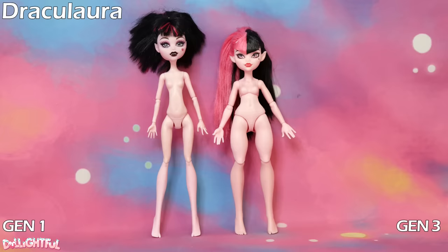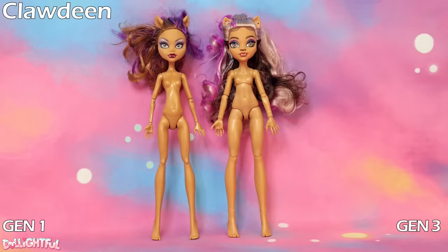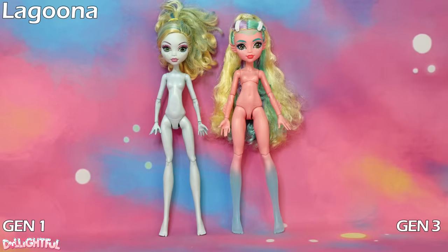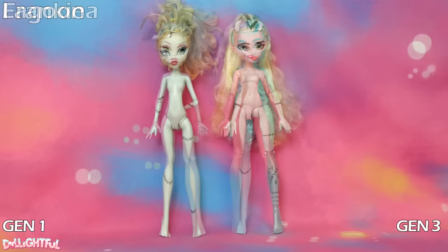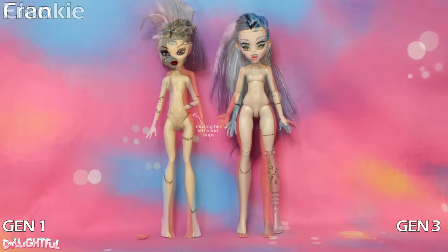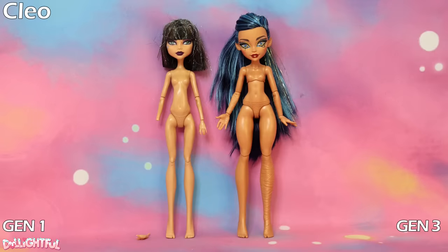Monster High dolls have been awesome from the very beginning, and there's a good reason they were so popular among kids and artists alike. Each character has a unique facial mold and different skin tones. The new generation takes that individuality even further by changing the proportions of each doll to be unique to that character. There are pros and cons to this — the obvious pro being we all love to see variety, and the con being that different body types make sharing clothes difficult. Whereas Gen 1 ghouls can borrow from each other's closets with no problem, Gen 3 is not a one size fits all situation.